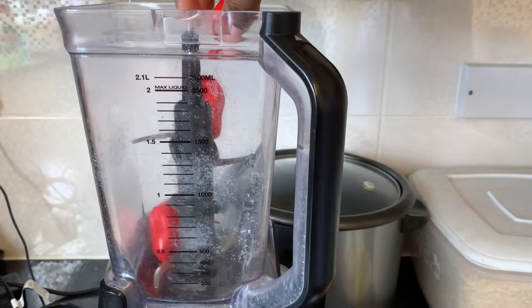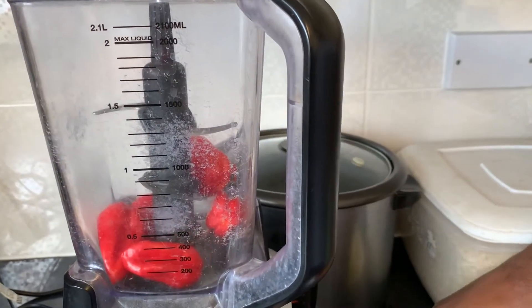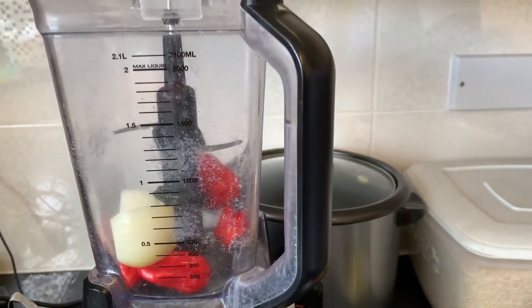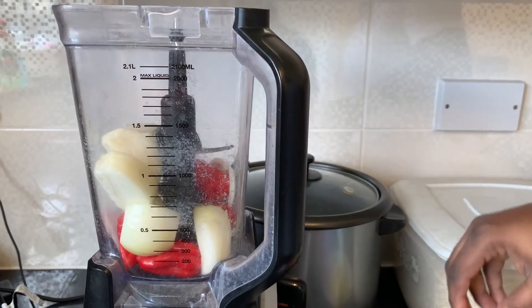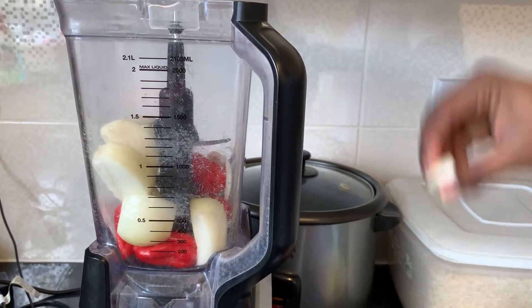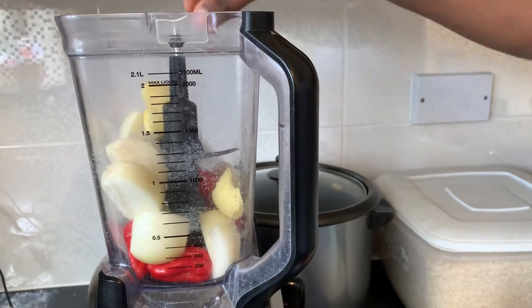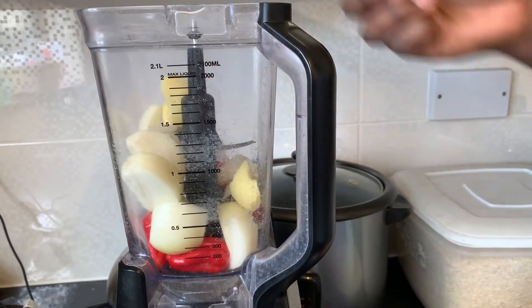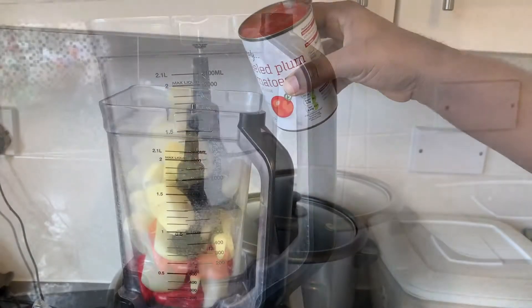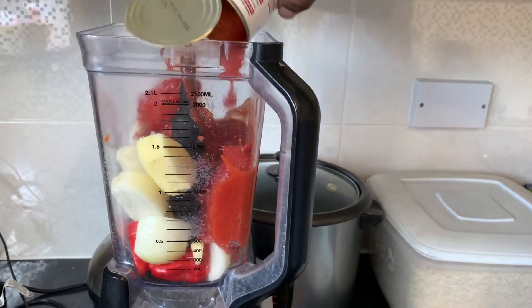Alors commençons. Dans votre blender, mettez votre piment, votre gingembre, vos oignons, votre ail — à peu près tout quoi — votre bouillon Maggi, donc ça c'est le petit bouillon, votre bouillon Maggi saveur poulet. Si vous préférez saveur bœuf, vous pouvez aussi l'utiliser. Ensuite, mettez-y votre boîte de tomates pelées.